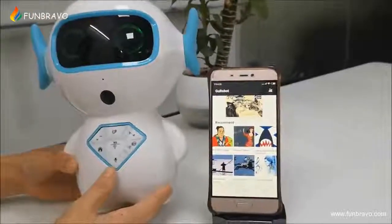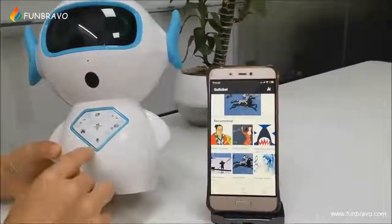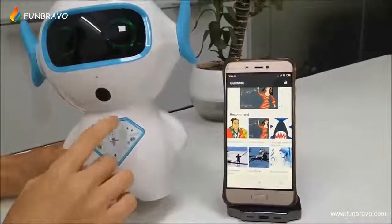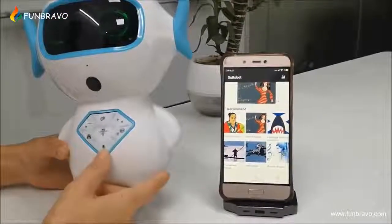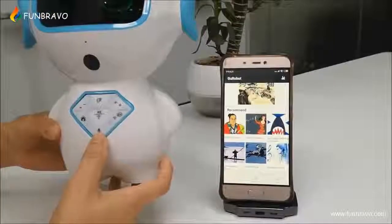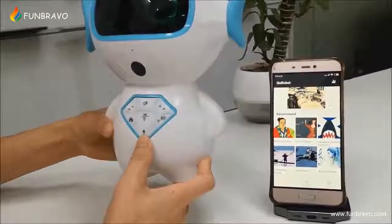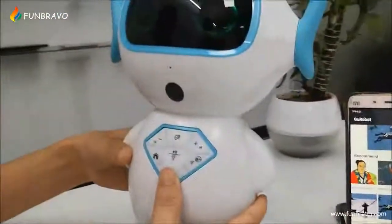Now let me introduce our robot's most interesting features for you — the voice talk function and the voicemail function. Both these two functions are very attractive. With the voice talk function, you can ask questions to the robot and the robot will answer your questions. Now let me try to ask it some questions.